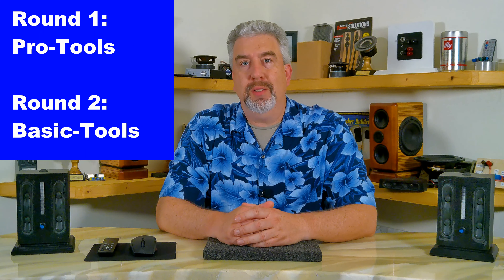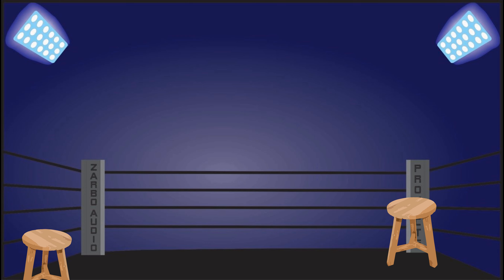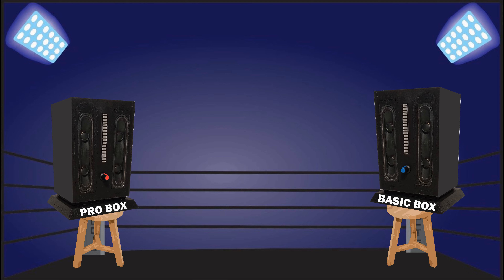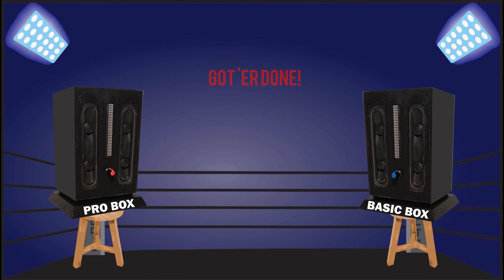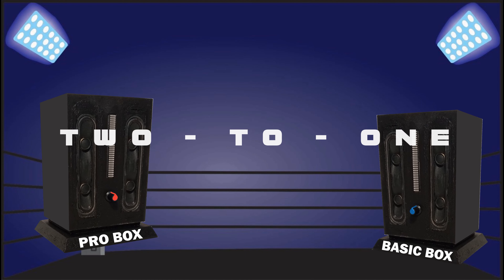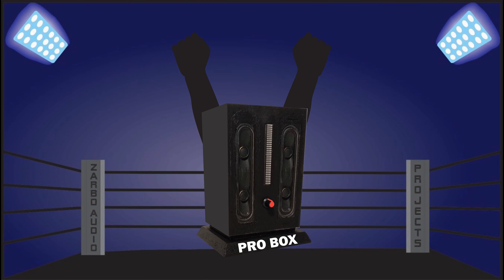It looks like this project is finally finished. To recap: the pro tools build took round one, the basic tools build came back to take round two, round three was judged a draw, and the pro tools build came back to take round four. Now for round five — even though the basic tools soldering iron costs only ten percent of the pro tools version, it was still able to do the job just as well. Round five has been ruled a draw, leaving the final score two to one in favor of the pro tools build. The winner of the Bluetooth speaker build-off challenge is the pro tools build Bluetooth speaker.